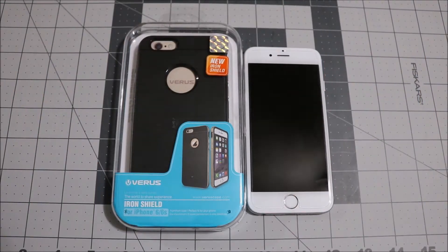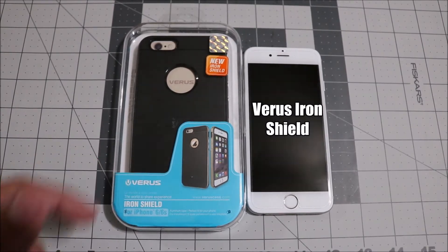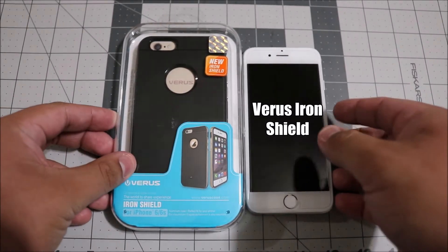Hey, what's going on guys? Steve here from Unboxed Tech, and today we're going to be doing a review on the Varus Iron Shield case for the iPhone 6 and the iPhone 6s.